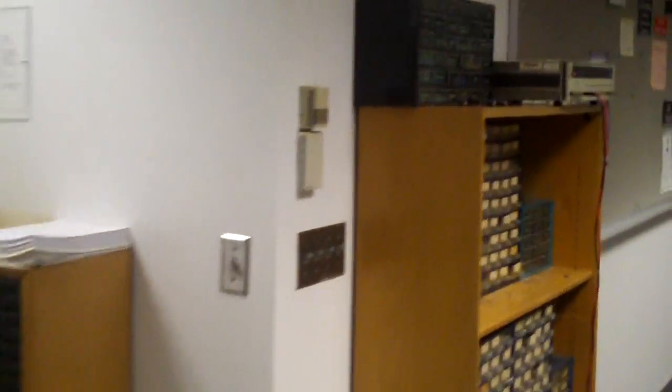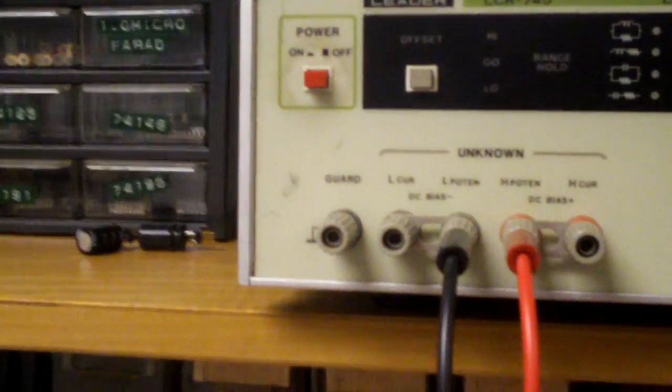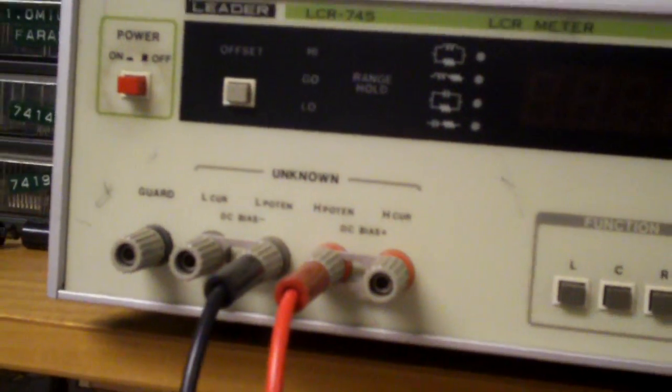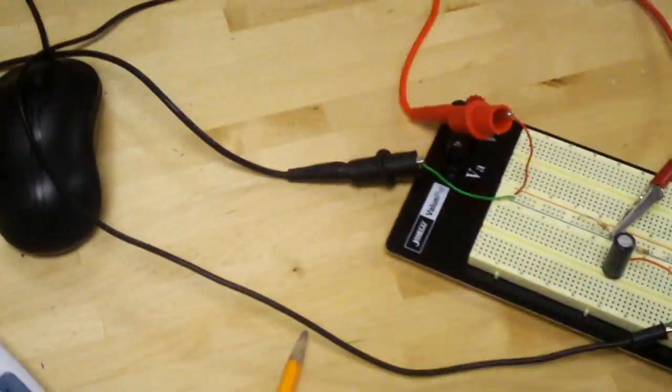We're going to demonstrate this, but first I'm going to show you the equation used to determine the capacitance. Over here we have an LCR meter, which can detect inductance, capacitance, and resistance, but it only goes up to 999 microfarads — not a thousand or more. All the capacitors I have here are at least a thousand microfarads; I think the lowest is 1200 microfarads. So we've got to do things the old-school way using some math — it's kind of an estimate.